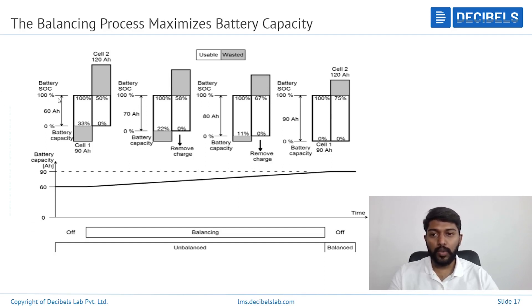We looked at the importance of cell balancing. Here is one more example of why we need to balance. There are two cells — cell 1 with 90Ah available and another cell with 120Ah. The gray part is wasted and they are both in an imbalanced state. One has around 60Ah available and the other around 90Ah. Once we start balancing them, after a period of balancing, the overall usable capacity of the two cells will be equal, giving a positive outcome for using the battery pack correctly.